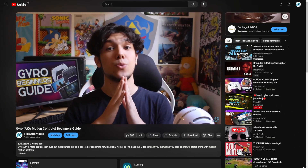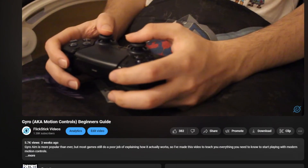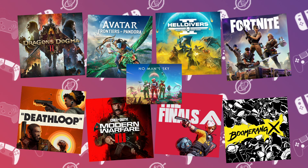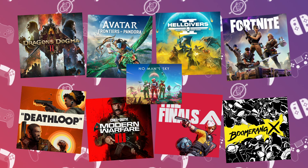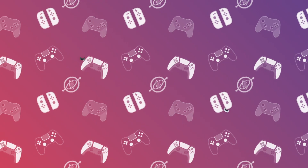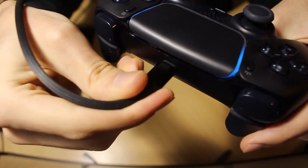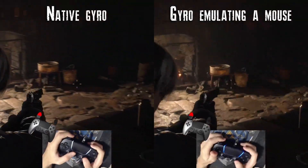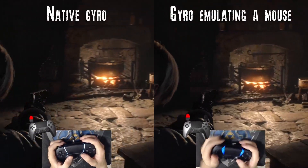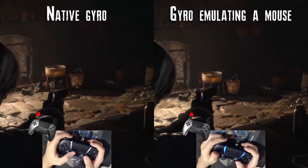I highly recommend everyone to watch my Gyro Beginner's Guide, where I explain some important concepts that I won't have time to dwell on in this video. If you're trying to play any of these games, they already have official native support for gyro on PC, so you don't have to follow this guide. Most games with native gyro only work with PlayStation controllers through a USB connection. Gyro can emulate the right stick, but that is much harder to set up and is worse overall, so I will leave gyro as joystick for another video.